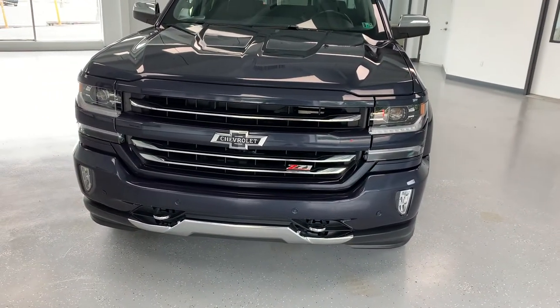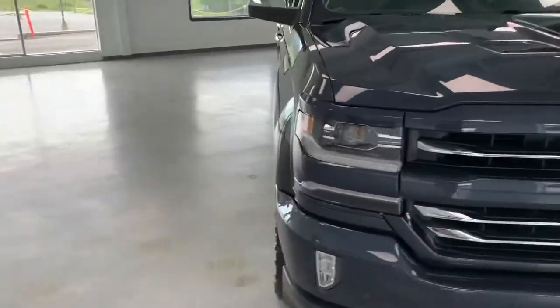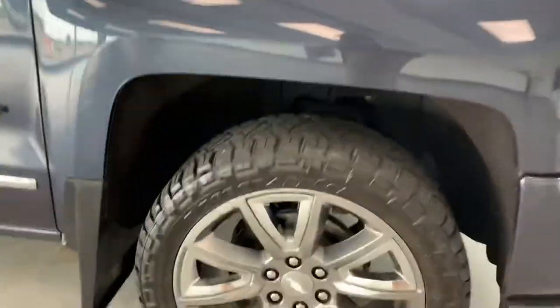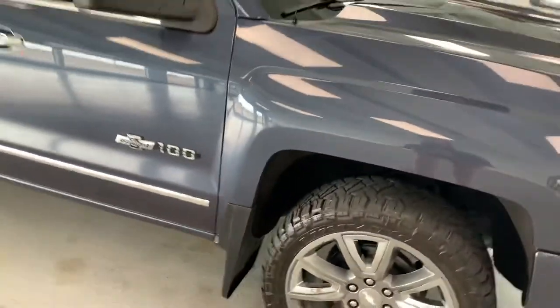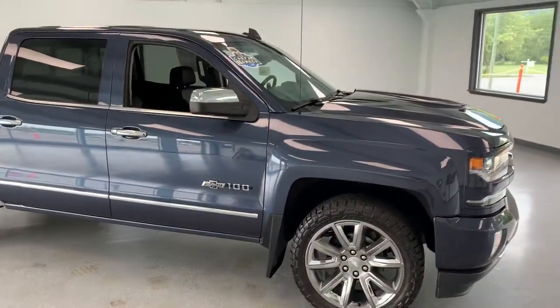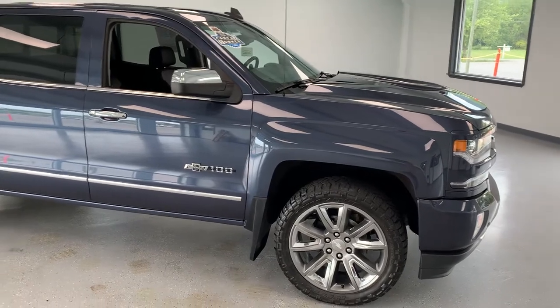It has the Z71 package, so it gives you the painted matching bumper and grille. It also has the big shiny 20-inch wheels on it and the tires are plenty meaty. We also put brand new brakes and rotors in there. This color — I believe this is the only color they put on these Silverados — a nice blue.